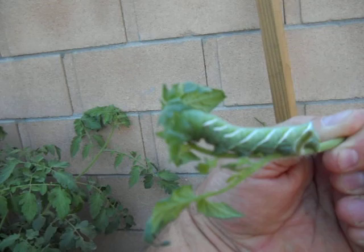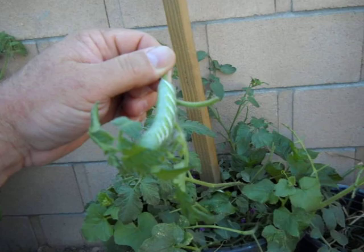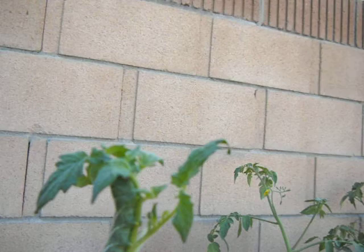Once they're pupating, they are susceptible to treatment with beneficial nematodes. So what I'm going to do is put them in the bucket and give them some selective foliage that I don't care about losing. This guy here is in a position to consume the emerging flower blossoms right there in the middle.